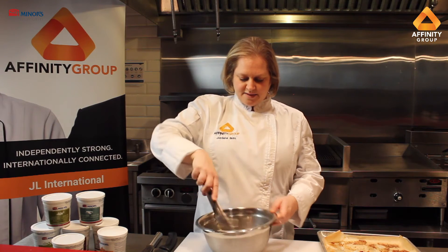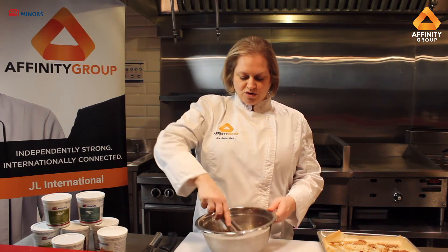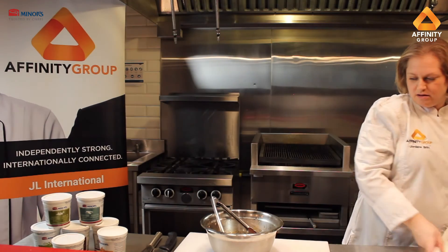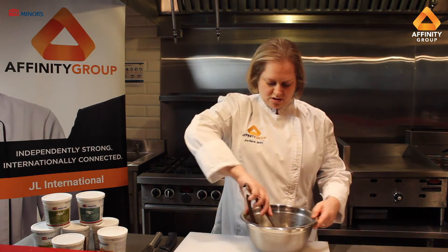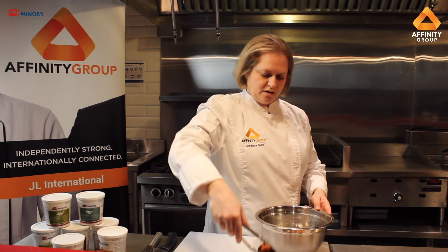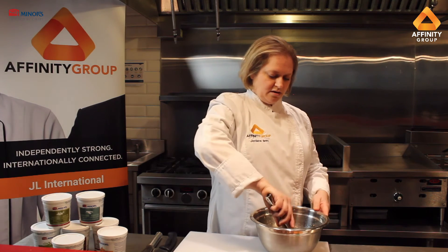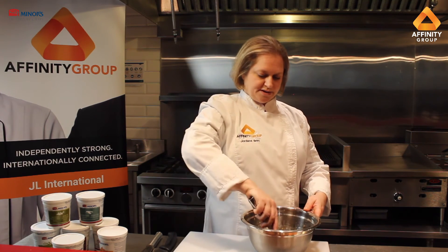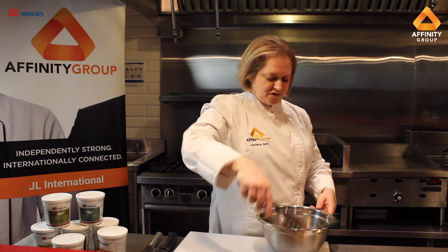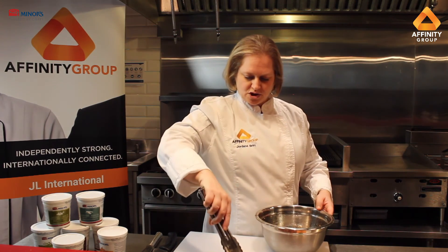Just going to toss the wings in the sauce — that's going to be really nice and saucy with a nice gloss and a nice roasted garlic aroma. Then we're just going to put it onto a plate with a little bit of garnish, and we are good to go. There you have our roasted garlic honey chicken wings using Miner's roasted garlic paste and a whole bunch of other ingredients that you will have in your pantries.